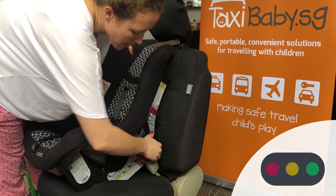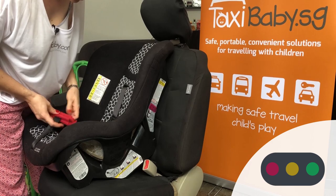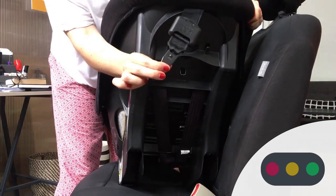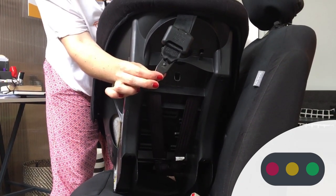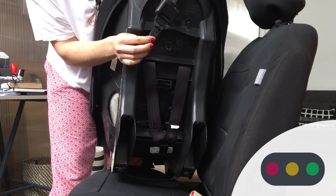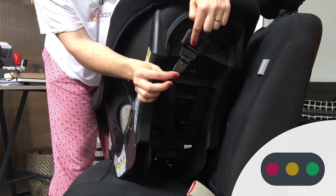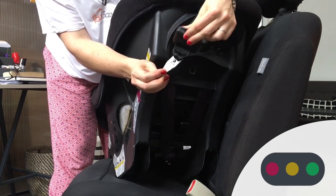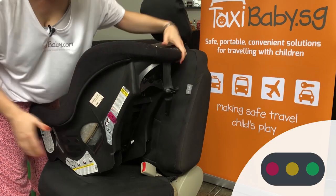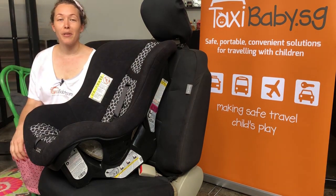A fourth step applies to the forward facing configuration, and we do recommend it: install the top tether strap. This is an optional safety feature on this car seat but we strongly recommend using it. It reduces how far forward the car seat moves in an accident and helps protect your child from excessive head, neck, and spine injury. If your car or the taxi you're traveling in has a top tether anchor, we strongly recommend you use this. If you have any other questions, contact us at info@taxibaby.com.